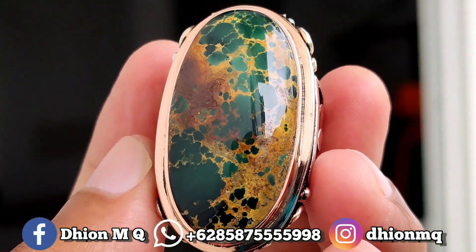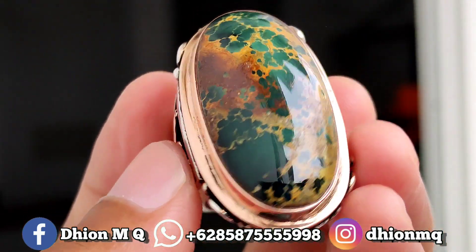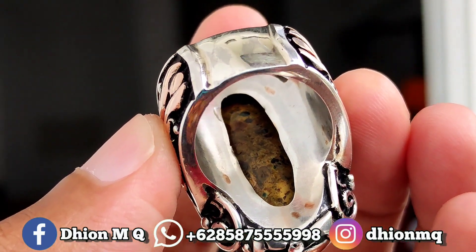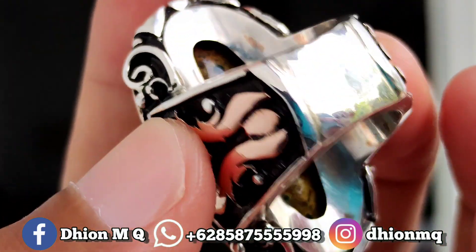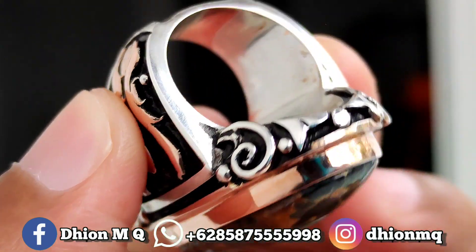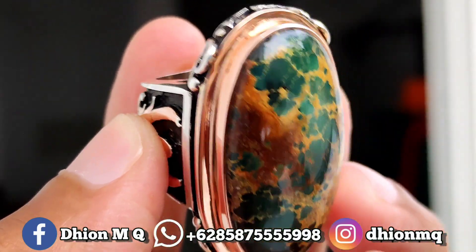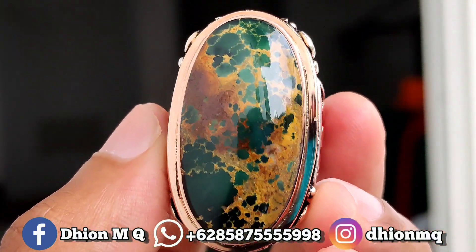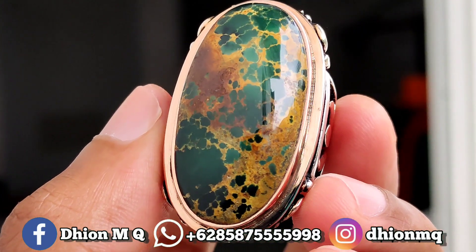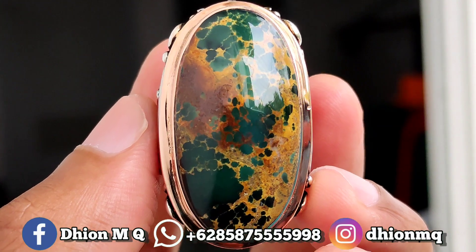Batunya ini sangat mulus dan juga kincong. Kemudian untuk penampakan belakangnya, masih ada hijaunya juga. Jelas bersih, lawasan. Hijaunya solid sampai bawah. Sangat ajib, sangat super ini. Saya jamin sangat istimewa. Silahkan dinilai sendiri untuk detail keseluruhannya.